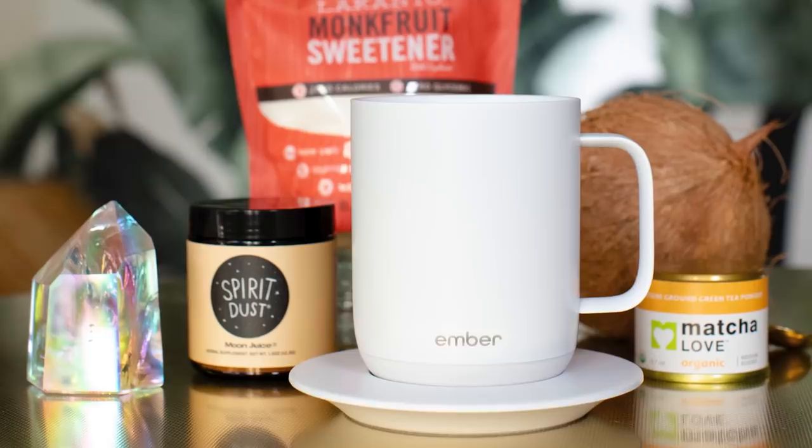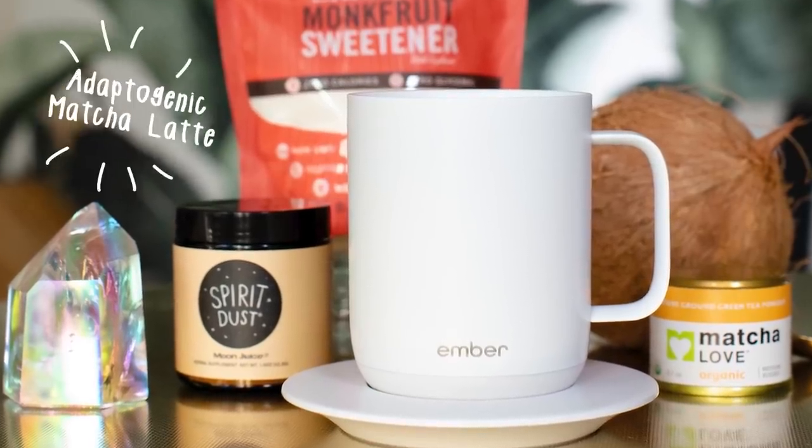Hi, I'm Courtney Swan of Real Foodology. Today we're going to make my adaptogenic matcha latte in my Ember mug at 132 degrees.